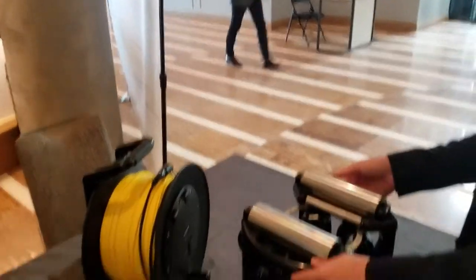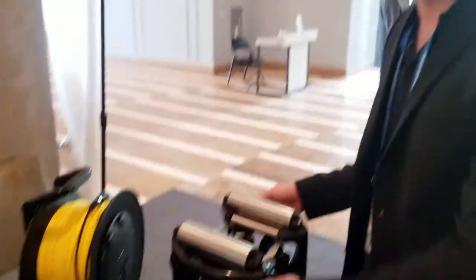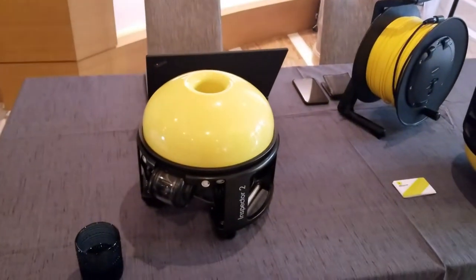So what's the MSRP or cost? Inspector 3 right now is up for pre-order at $8,000. Inspector 2 is available in the market and it's at $7,000 approximately.